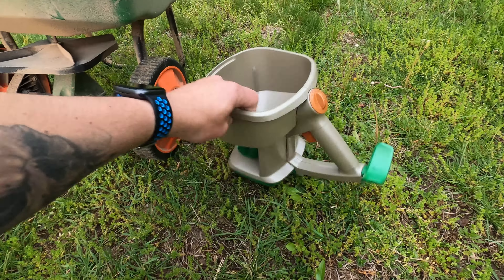So let's grab a bucket, grab a bag of fertilizer, and let's drop about 15 and a half pounds in that. So we're at zero... look at that — 15.64 pounds.